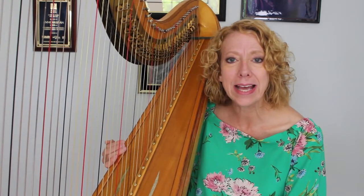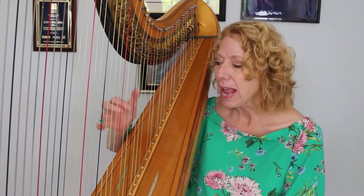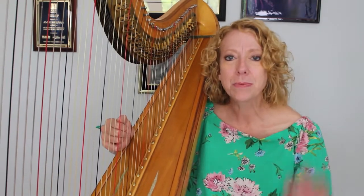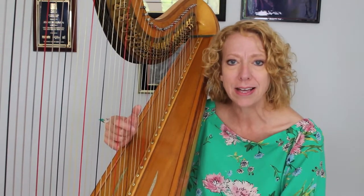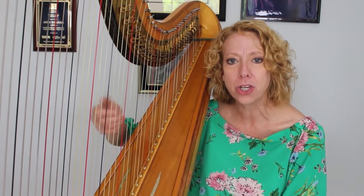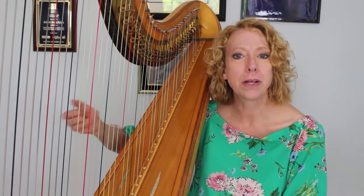Sometimes we get into situations in our music where there are a lot of repetitive sorts of patterns and maybe a lot of faster finger work, and the tension builds up in our thumb. We need to find a way to give our thumb a little bit of a rest, and that's where the technique called oscillation comes into play. Oscillation — like something is oscillating, going back and forth — is actually a wrist technique. It uses a little bit of forward motion of your wrist to help your thumb play and take some of that tension out, giving you a little bit more flexibility.